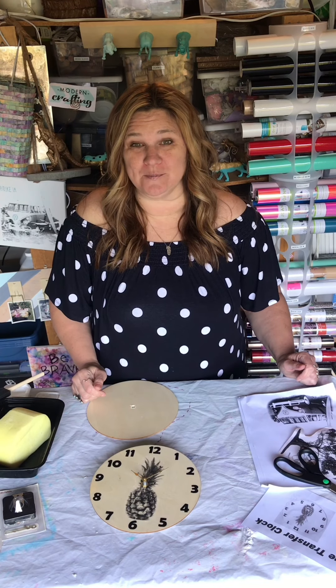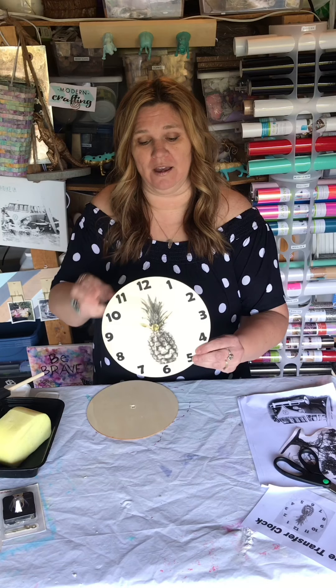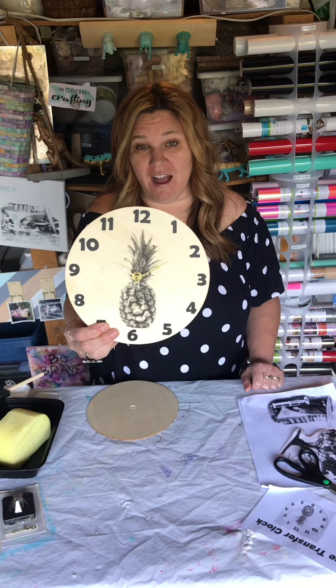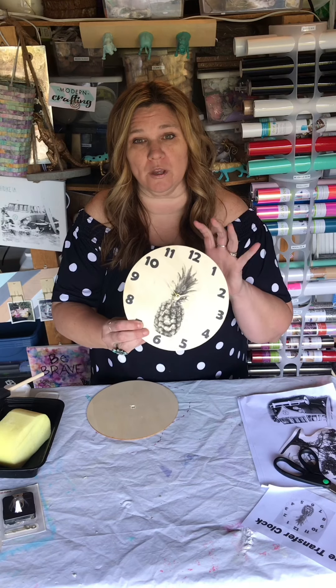Hey guys, welcome to Modern Crafting! Today we are going to be working on an image transfer clock. We're gonna take some images, I'm gonna teach you how to transfer them on, and then we're gonna put together the clock mechanism. This will be super fun.